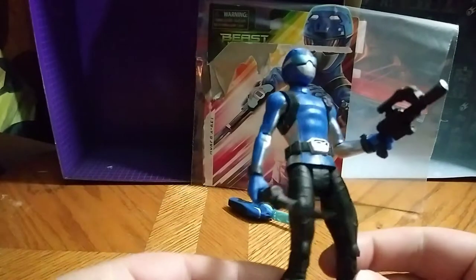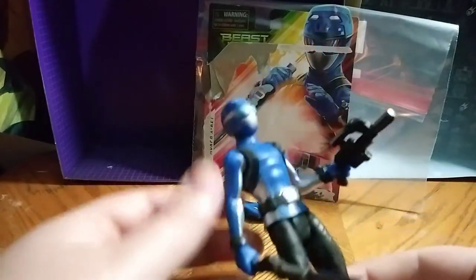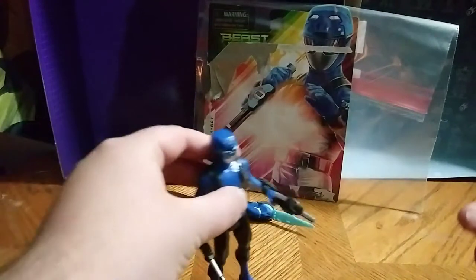Here he is looking really great. Really good paint on the weapons and everything, I love it. Probably my favorite Power Rangers Beast Morphers toy, probably one of the good Power Rangers Beast Morphers toys.